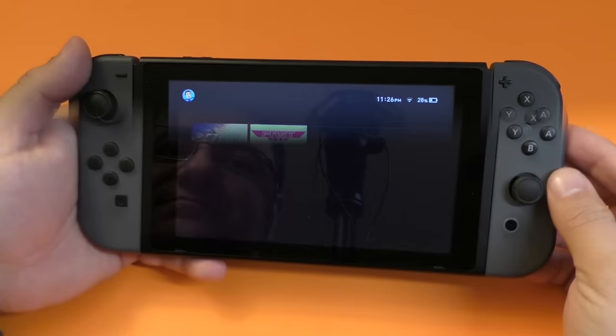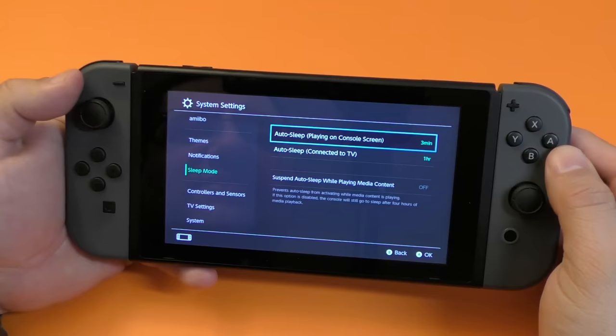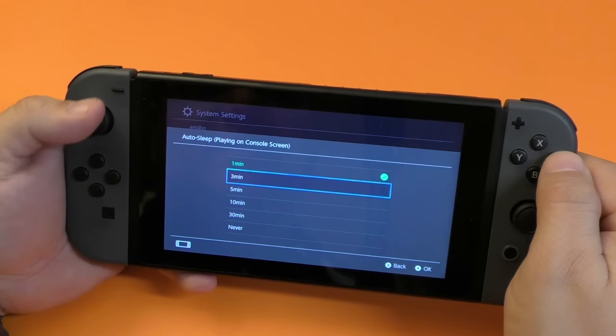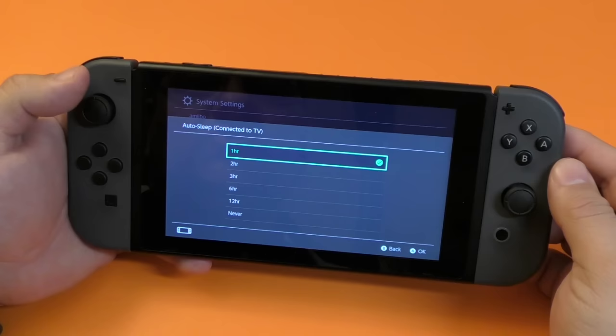Another way you can save a little bit of battery life is to control the time that the console takes to go into sleep mode. If we click settings and go all the way down, it says sleep mode. Right here it says auto sleep when playing on console screen. Click right there — here you got one minute, five minutes, never. I leave it on three minutes, but you could put it on one minute, so once this detects you haven't been touching it for a minute, it will automatically go into sleep mode. When you're connected to the TV or docked in console mode, you also have an auto sleep mode — you click right here, one hour.